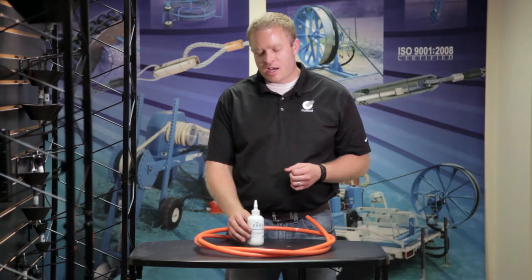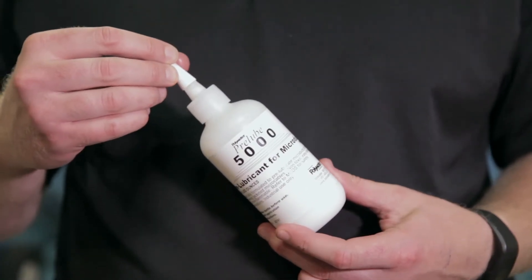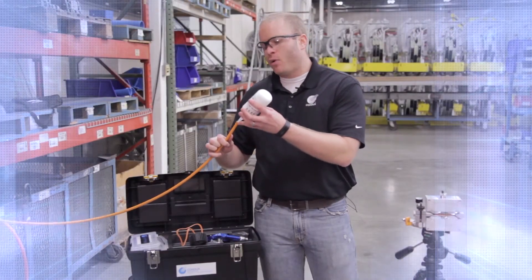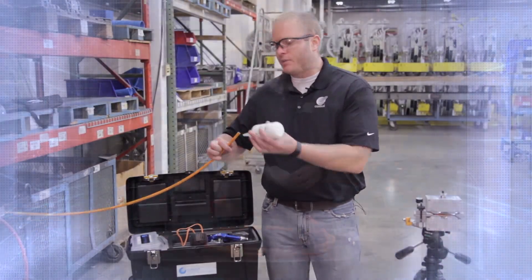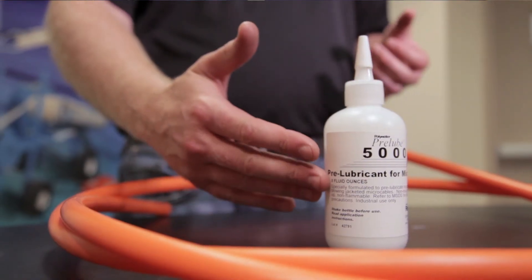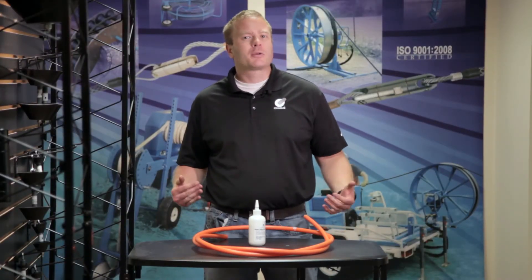A quick note about lubricants: if you're wondering whether or not to use it — say you're working with multiple bends, a larger ID duct, or trying to achieve greater distances — that's the type of application where you'd want to use lubricant. Connex offers a wide range of silicone-based lubricants for your fiber blowing, but as always, consult your fiber or duct manufacturer for their recommendation on your specific application.